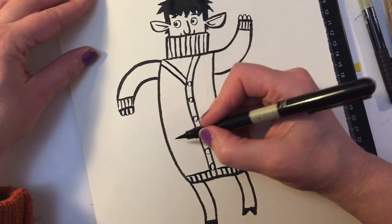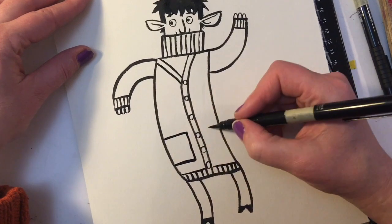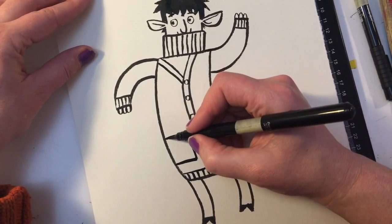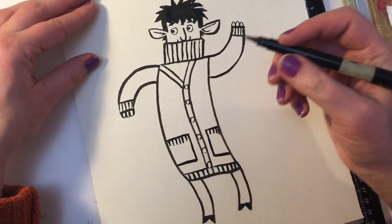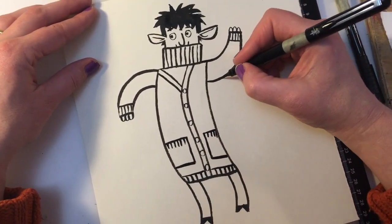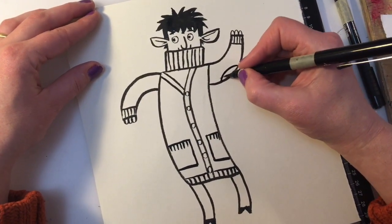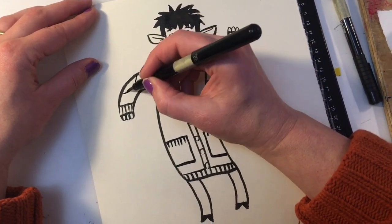Now let's give him some pockets - it could just be two pockets like I'm going to draw, or you could give him 50 pockets if you want. Spend ages drawing pockets and little things sticking out of them. And if you want, you could even do little elbow pads because he's worn through it - it's a very old favourite jumper. There we go, little stitches.